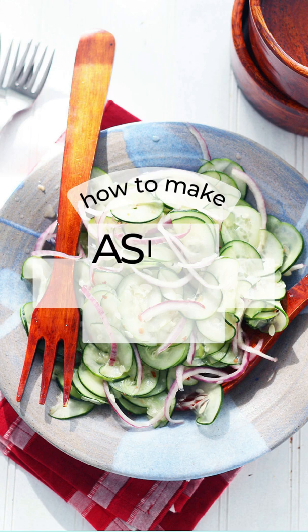Hey friends, who's hungry? Sweet and sour Asian cucumber salad is one of my favorite ways to eat cucumbers during the summer.